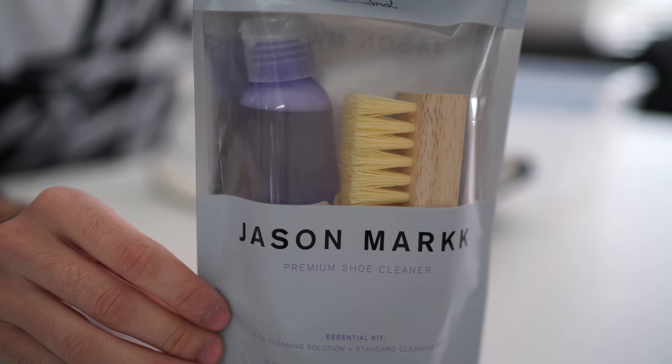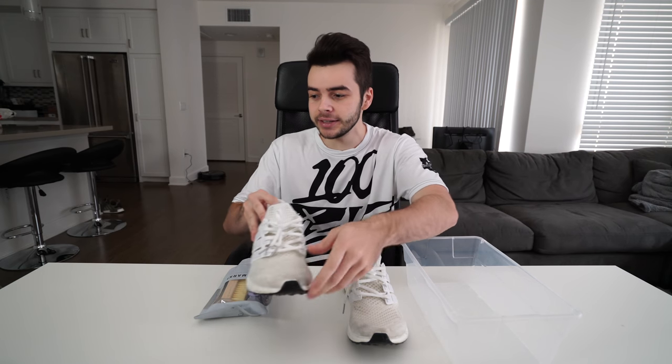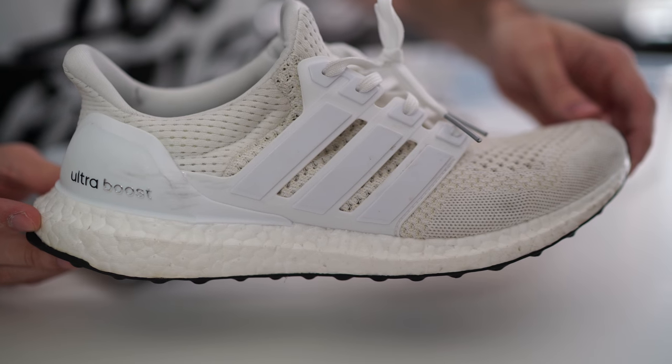Now I know some of you guys are thinking that this is extremely random and it is, but in the last couple weeks I received a package in my fan mail and it is Jason Mark premium shoe cleaner. I know some of you guys are probably sitting at home thinking I have lost my mind and ran out of YouTube ideas, but hold on — that is not the case. I want you guys to take a look at this pair of sneakers.